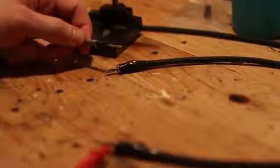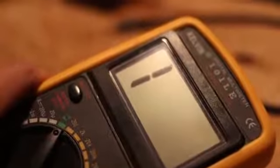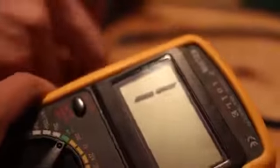Once you've repeated those steps for the other side, you've pretty much made your cable. Let's test it and we'll see that the continuity all matches up and nothing is shorting out. Congratulations, you've made yourself a 3.5 millimeter stereo audio cable. My name is Joe Liptock — thank you guys for watching and have a great day.